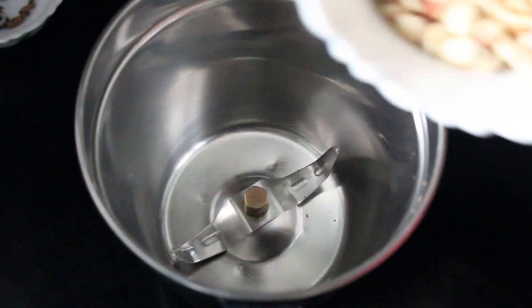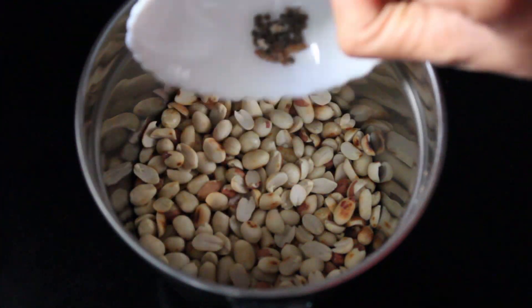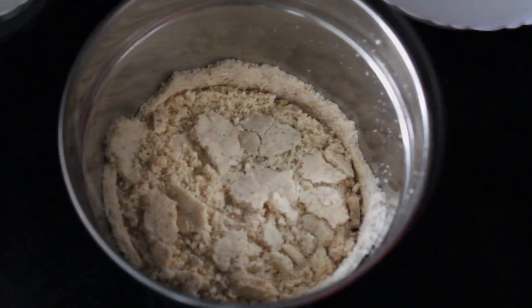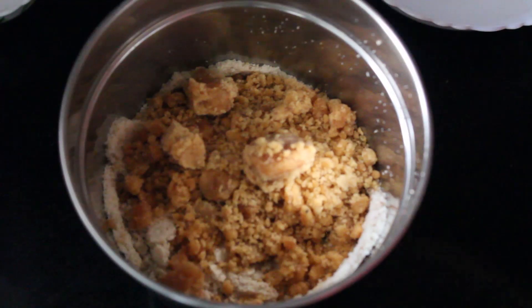Turn off the flame and transfer to a plate. Now in a mixy jar, take the fried peeled peanuts and elaichi and grind to a powder. Then add jaggery and grind once again just to mix all together.